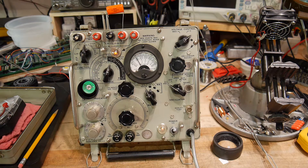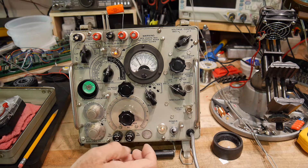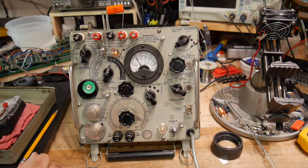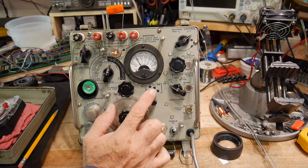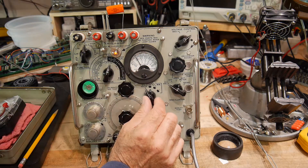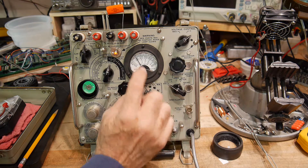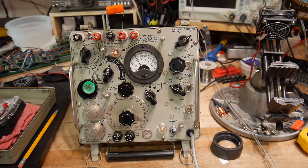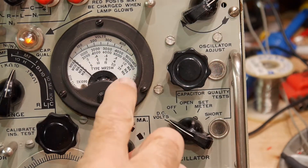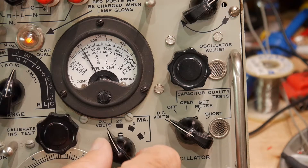We can go back and try to measure the capacitance now with 100 volts on there, and it gives me the same value — nothing strange going on. But now we can do a leakage test. This knob allows us to do a leakage test. When we move it, you'll see the meter drop. We're reading zero to 25 milliamps full scale, then zero to 5 milliamps, then zero to 1 milliamp. So this capacitor is not leaking at all.